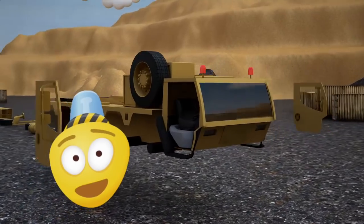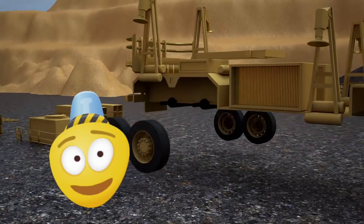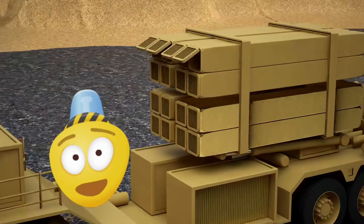Hello friend! Today we find ourselves at a military training battlefield. Military training is held here today.